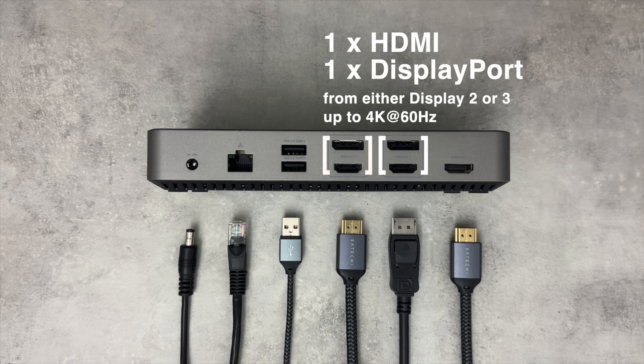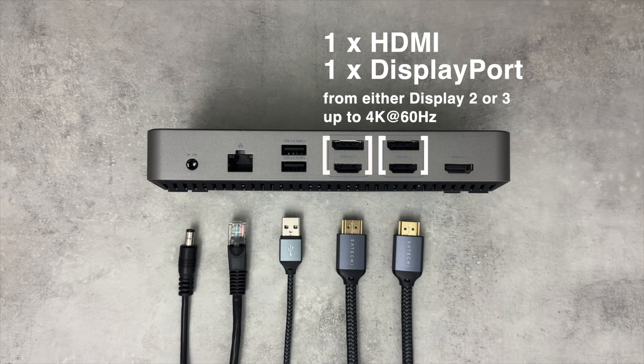When connecting your external displays, remember that the dock will not allow users to connect to two video output ports that are in the same display group. For Display 2 and Display 3, only one port from each video group can be utilized, along with the Display 1 HDMI port, to connect up to three external displays, whether connecting to your host device via USB-C or using the attached USB-A adapter.